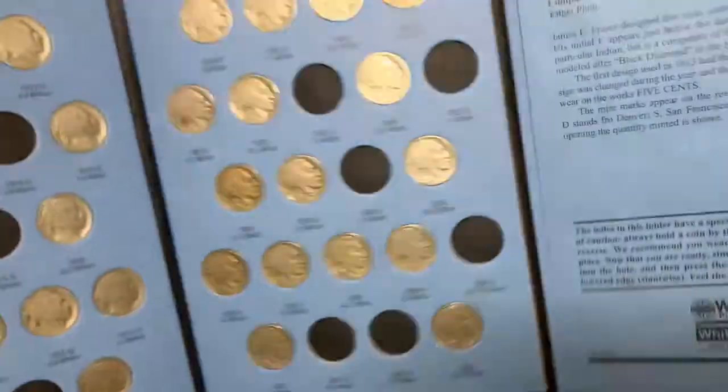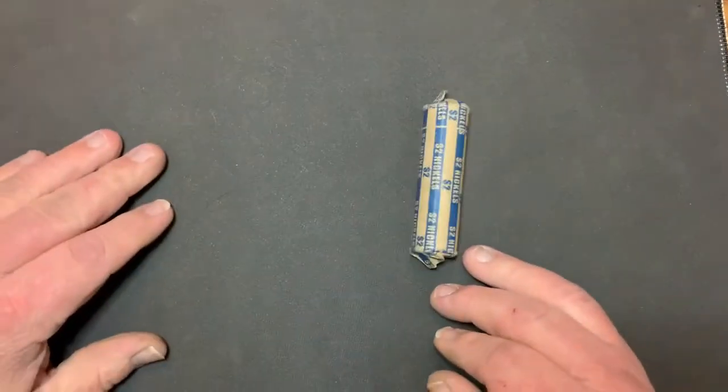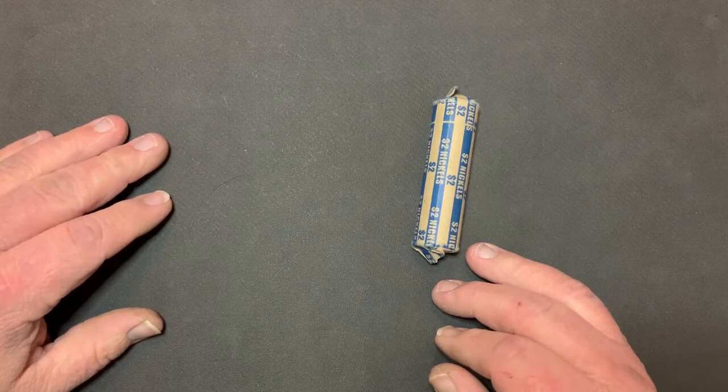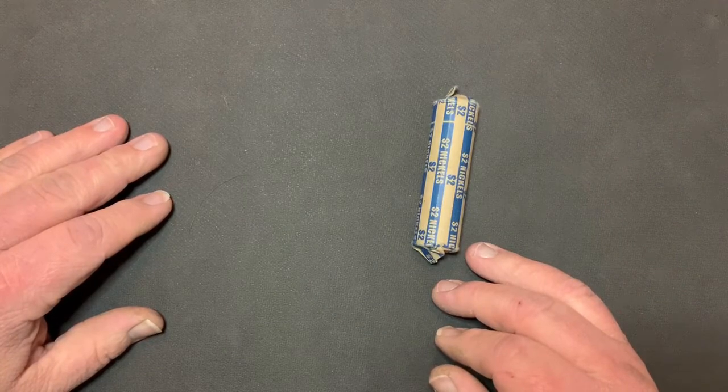I have one row left of Buffalo Nickels that we are going to go through. Let me grab my Nicodate stuff and we'll be right back. Stay tuned.